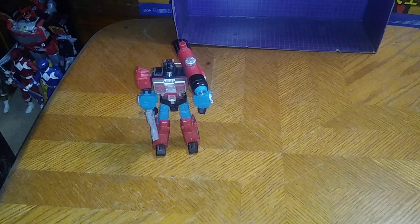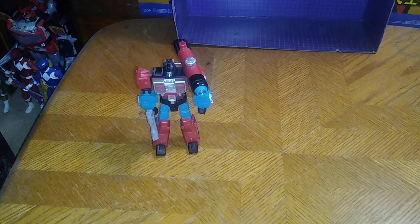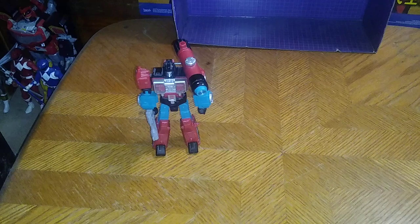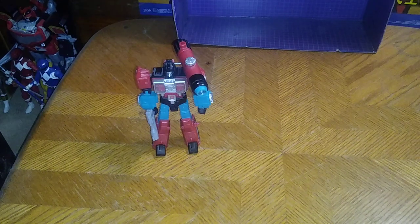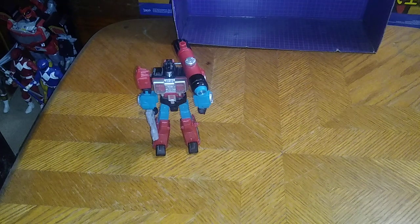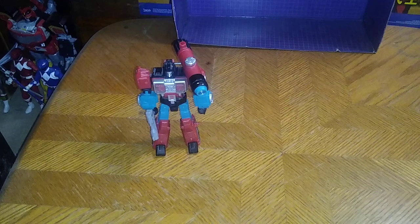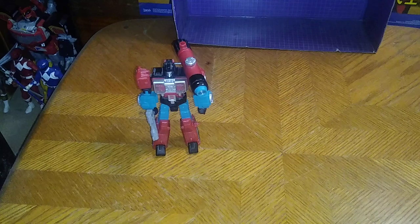I had trouble putting them back in their vehicle mode and I'm not going to bother breaking my figures. I dropped his gun — I got to pay attention when I drop guns. But here is Siege Red Alert next to Perceptor, another old school bot.